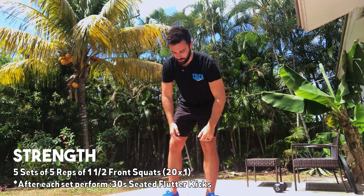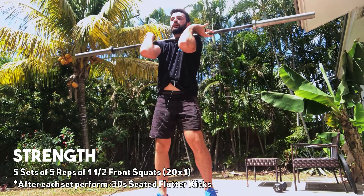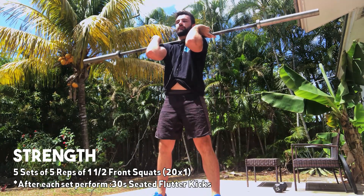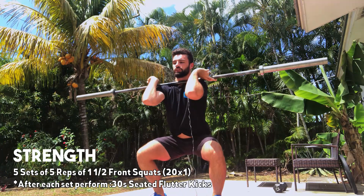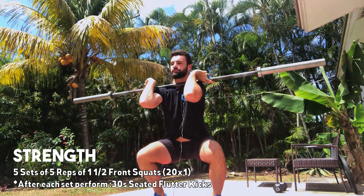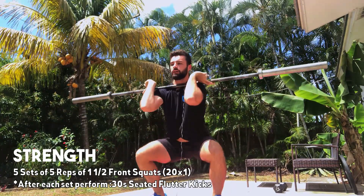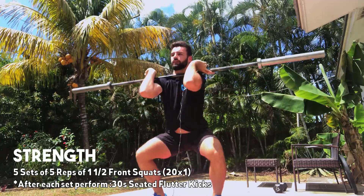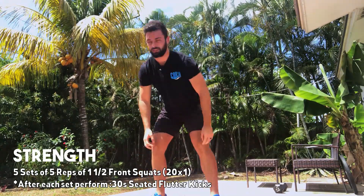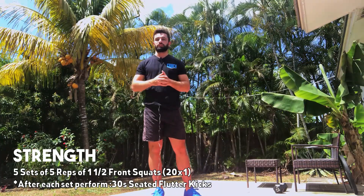For the demo I'm gonna show with a barbell in the front rack position. For the one-and-a-half squats it's going to be three seconds down — one, two, three — come up halfway, pause, then back down and explode up. That's one rep. So: three seconds down, halfway up, back down, explode up. Even with a dumbbell or kettlebell this is going to get challenging.